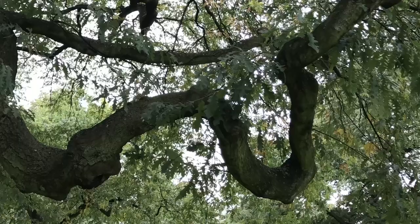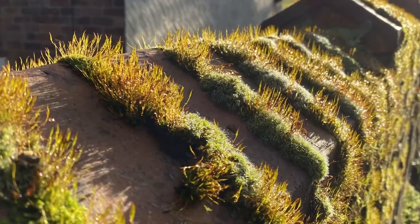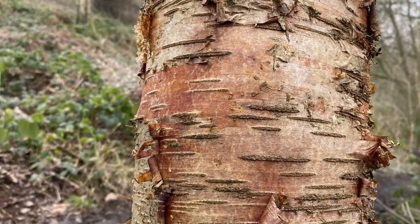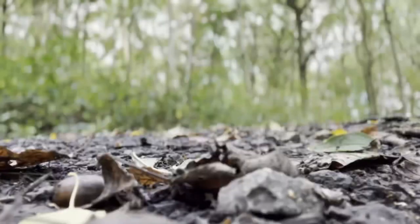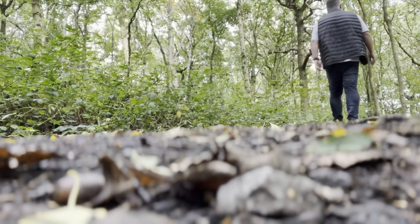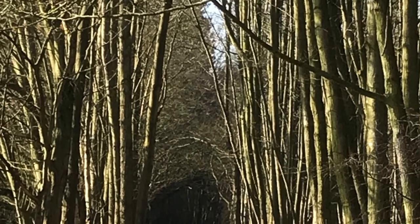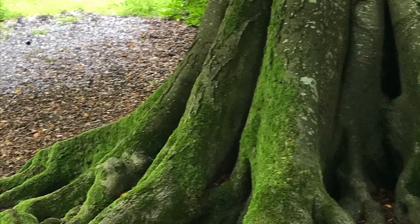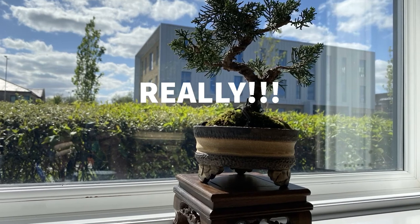If the intention of bonsai is to create a stylised image of a perfect miniature tree, then the obvious source of inspiration is nature. So it makes sense to spend as much time as you can around trees and woodland. As well as the benefits for your mental health and physical wellbeing, it will act as a great source of inspiration for your bonsai creations. But seriously, trust me on the juniper bonsai.